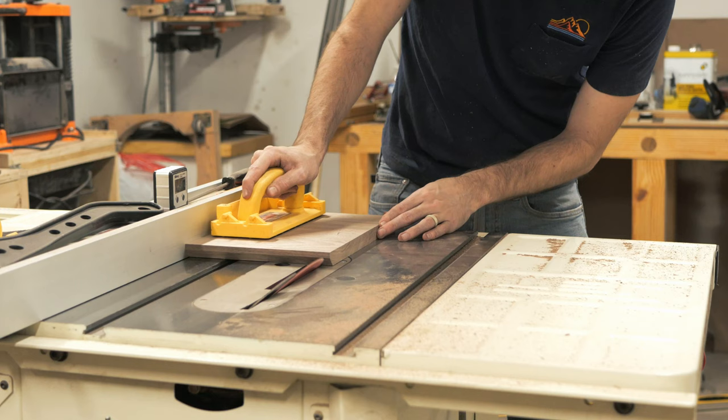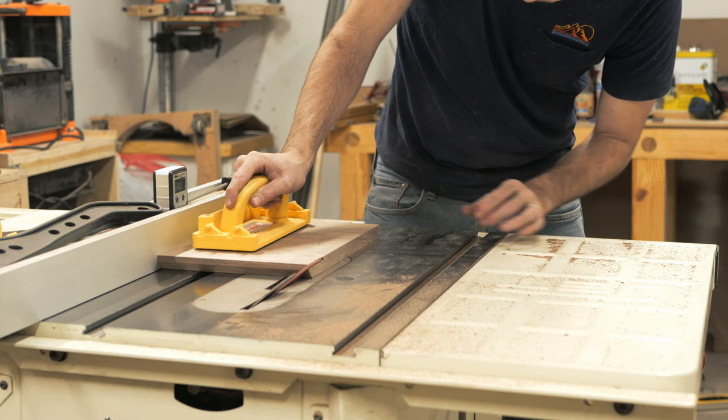Next, I take the parts back over to the table saw to cut the mitered corners. I just cut these to final dimensions, so I'm only taking off the bare minimum for the miters.